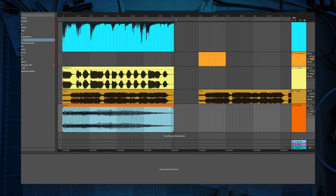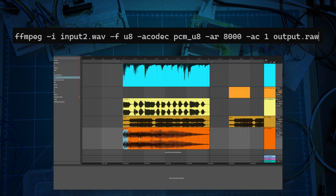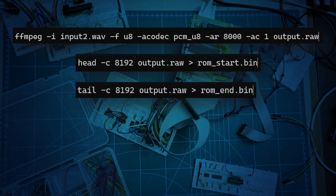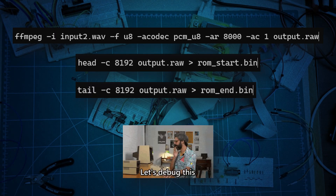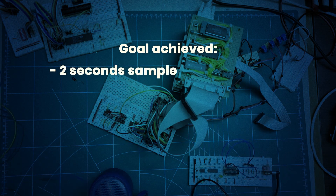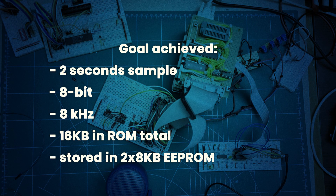To prepare the sample, I used Ableton Live to trim it down to exactly 2 seconds. Then, using FFMPEG, I converted it to 8-bit PCM, mono, 8 kilohertz. I split the raw file in half using simple terminal tools like head and tail, and flashed each part into separate EEPROMs. If you'd like to try it yourself, I've included all the commands I used in the video description. In the end, it all comes together to play 2 seconds of 8-bit audio at 8 kilohertz, stored in 16 kilobytes of ROM across two 8-kilobyte chips — two chips instead of one, just because I didn't have a 16-kilobyte EEPROM at home.